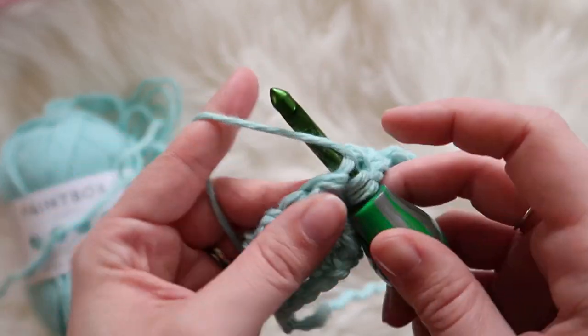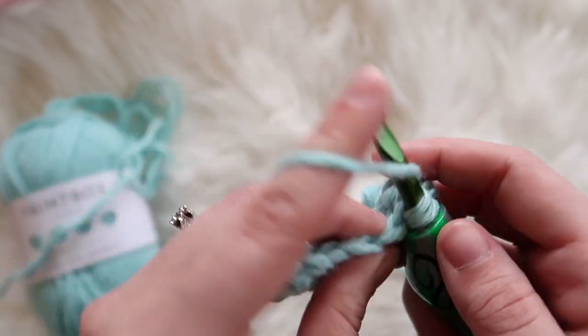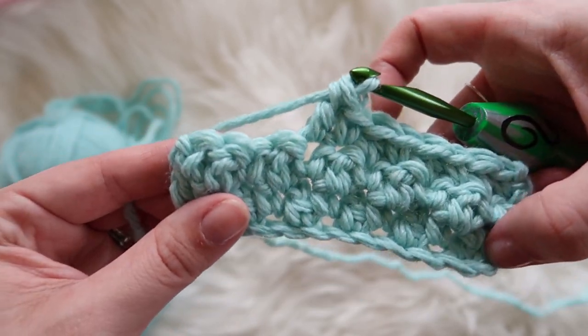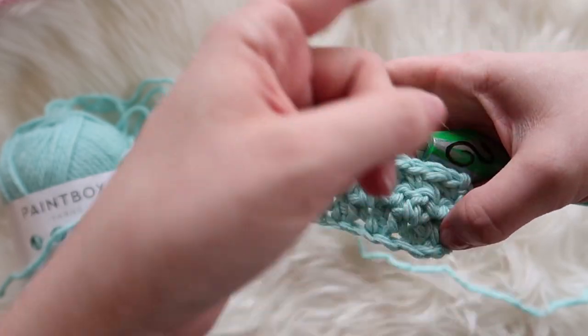If you were going to do this in the round, it would be the same way. Just whatever you start with, you do the opposite. So if you started your round with a single crochet, when you get to the second row it would be a double crochet, then a single crochet, then a double crochet.